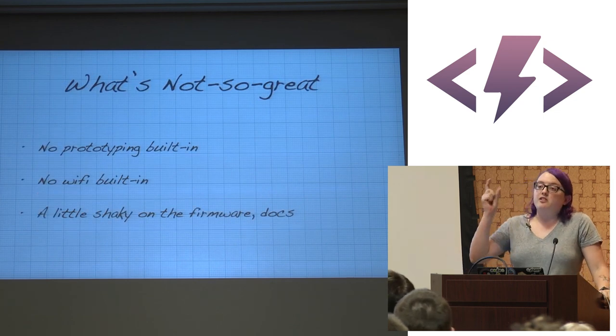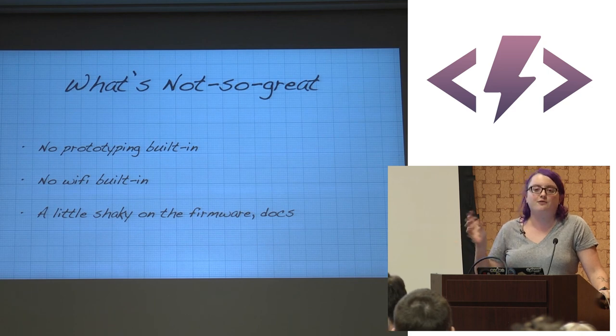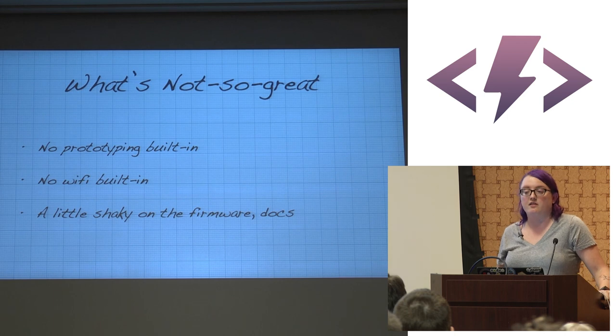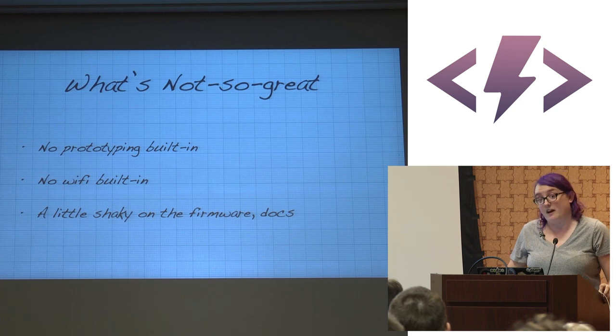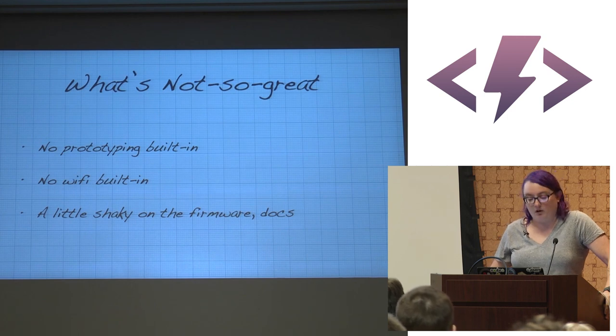What's not so great: you get the board with no headers attached, so for prototyping you'll want to solder them on. The Wi-Fi built-in and firmware can be a little shaky — I usually wait a week after an update announcement and then install the next one. But it's easy to revert firmware, so I haven't had any huge problems running code on the Espruino.